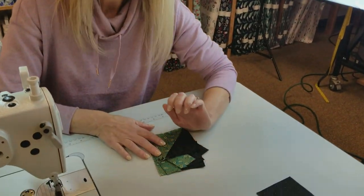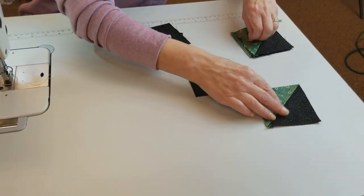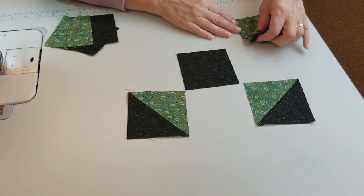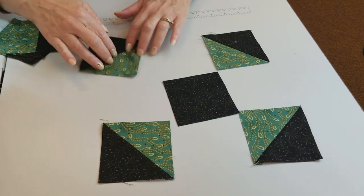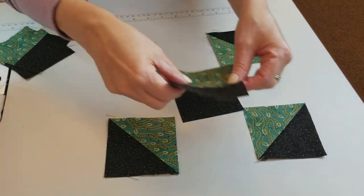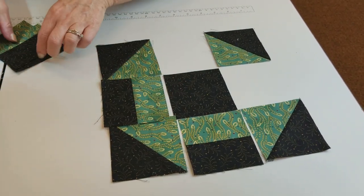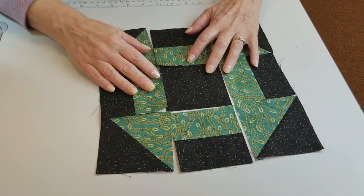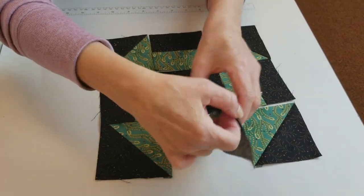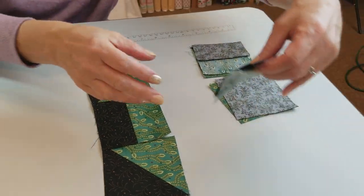Here's what we need for the first block. We've got a 3 and a half-inch square that we cut earlier going in the middle. We're going to put four of these half square triangles around the outside — if we've got dark in the middle we're going to have dark on the outside. Then we've got four of these strip units, again dark on the outside, and these fit right here. So it's just a nine-patch block that we can sew together very easily. I'm going to put these together and sew them down, leaving it on the machine.